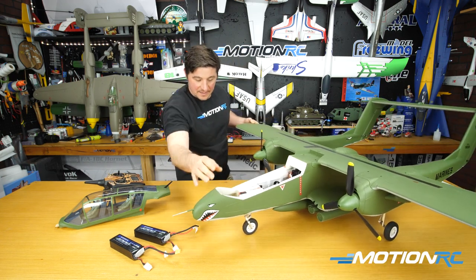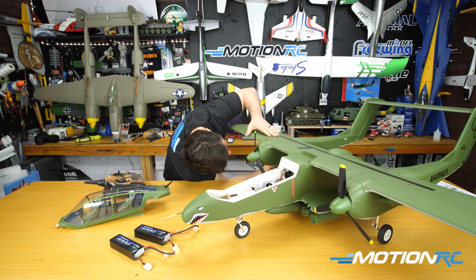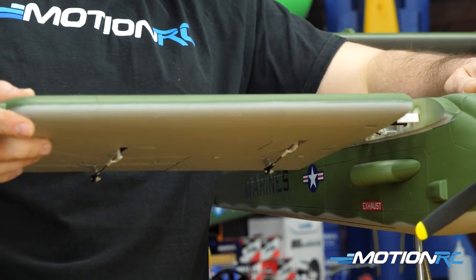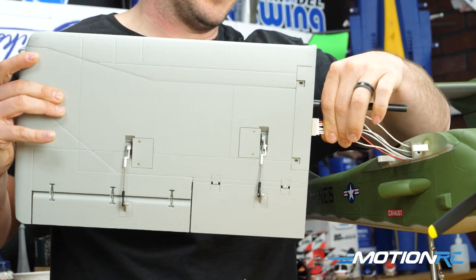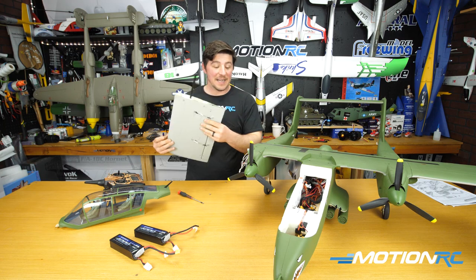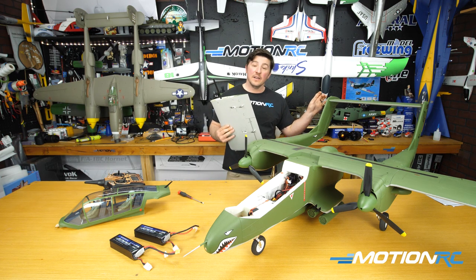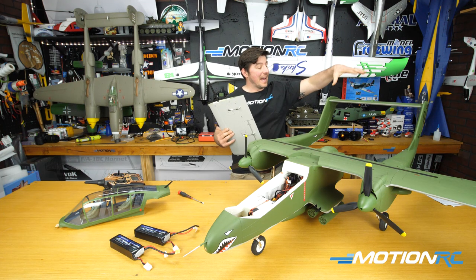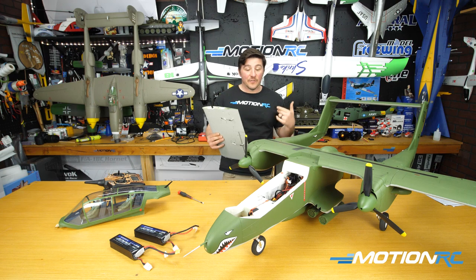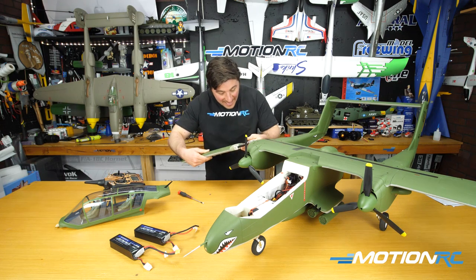Let me demonstrate wing removal. Remove two screws and the outer wing panel comes right off with the ribbon cable — couldn't be simpler. The aircraft is noticeably thinner for transport in a car or truck. If needed, you could also remove the horizontal stabilizer with four screws, or even the booms for long transports. For quick trips to the field, just removing the outer wings should be sufficient.